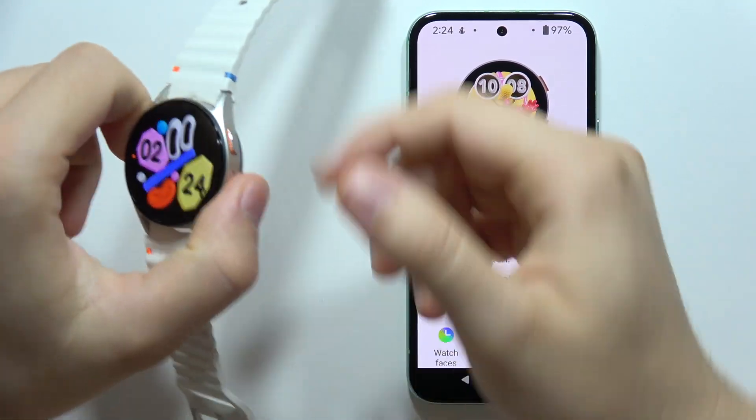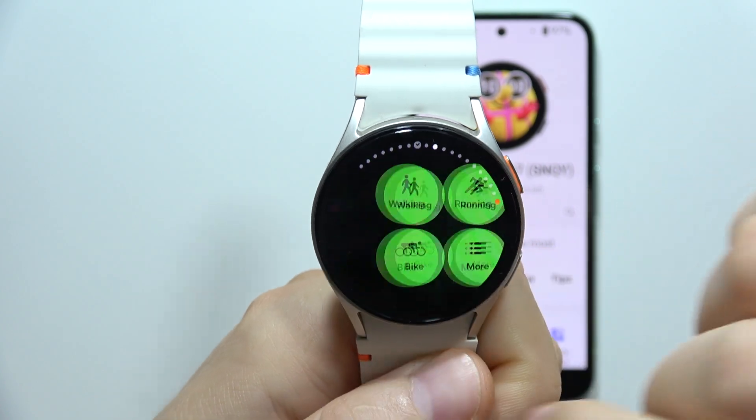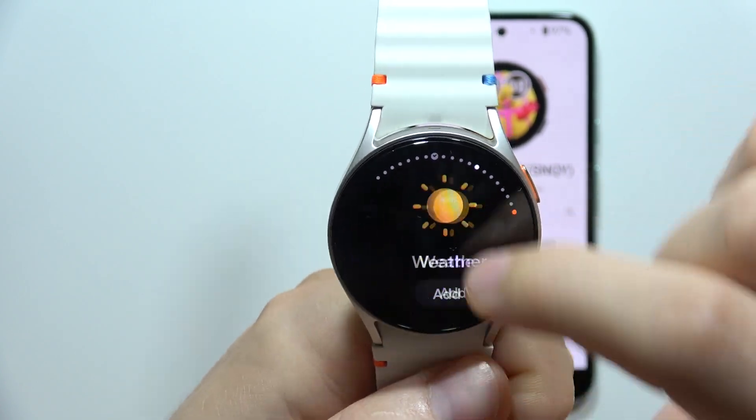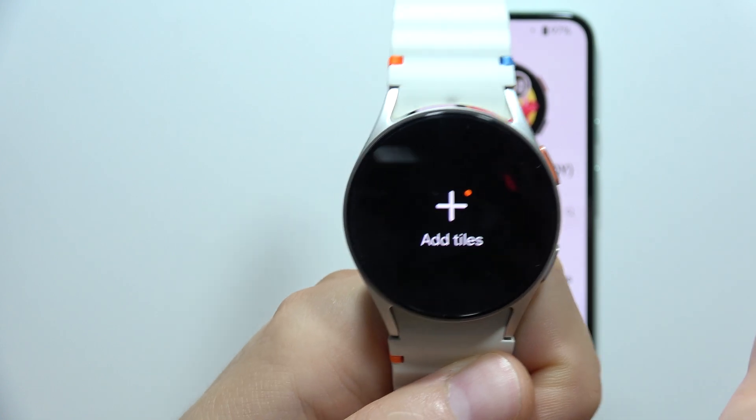To measure blood oxygen level using Samsung Galaxy Watch 7, first you will have to start scrolling from your main watch face to the left side, and you will have to find the option to add different tiles.